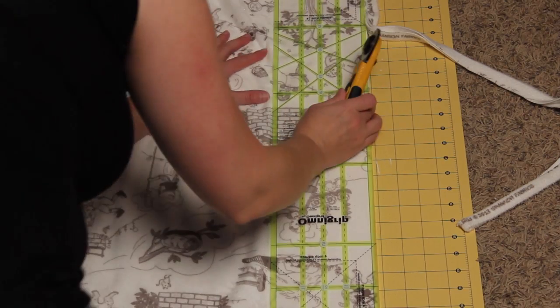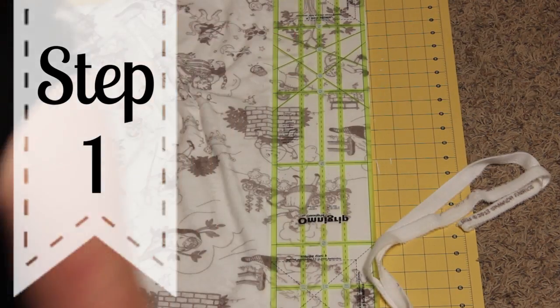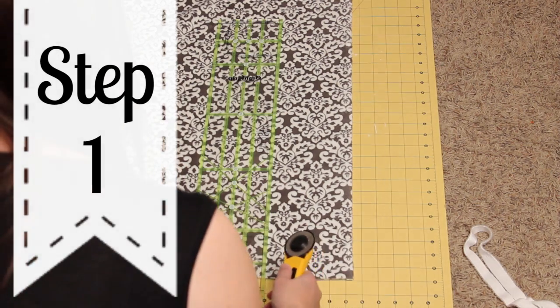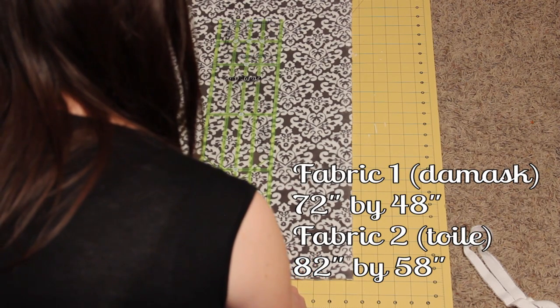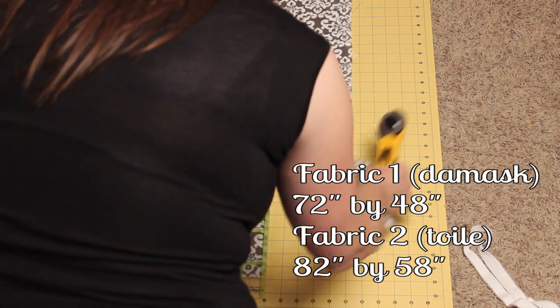Alright, once you have all those items, it's time to get started. Cut off all the selvages of the fabric, approximately 1 inch on either side for 2 inches total on both fabrics 1 and 2. Cut fabric 1 so it is 72 inches by 48 inches, and fabric 2 so it is 82 inches by 58 inches.